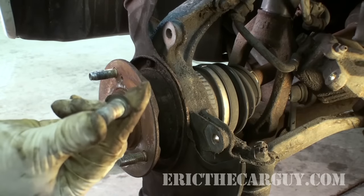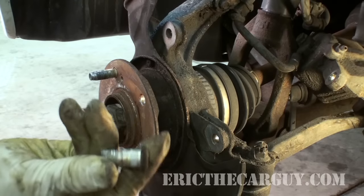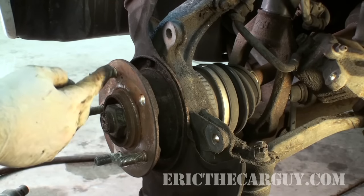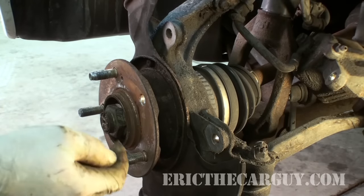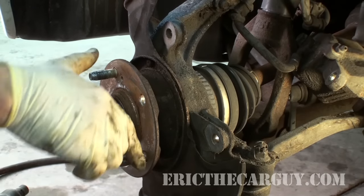Okay, so there's our old stud. Now, if we do the same thing to this longer stud, it's not going to have enough room to come out — as you can see, we had enough difficulty with this one. So what I'll do before I take this out is actually cut this down to size before I knock it through, because if it's too long it's going to hit up against this splash shield and it's going to be a problem.